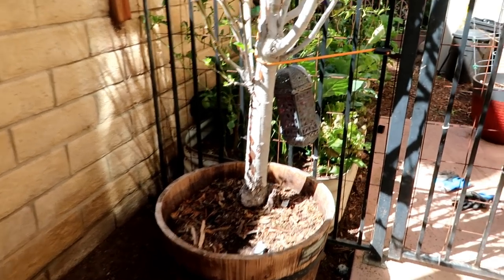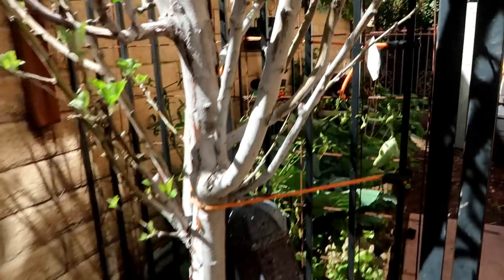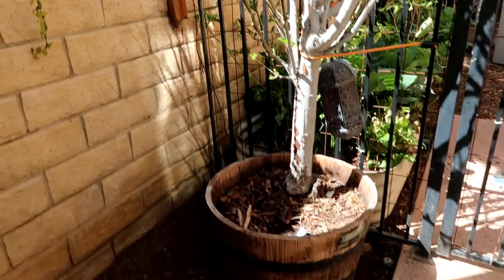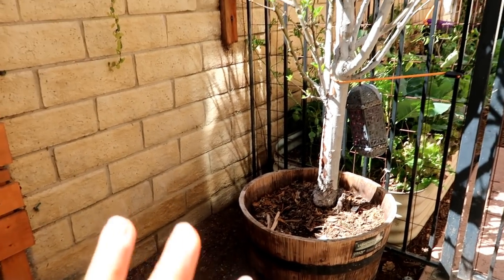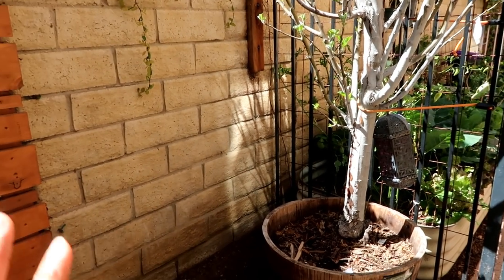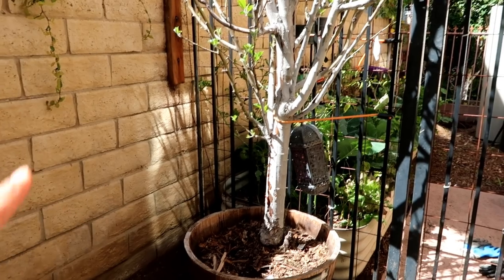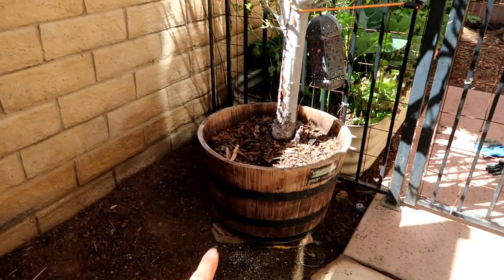A year later, it's starting to already leaf and flower, which is really concerning to me because I really should have gotten the tree in the ground a lot sooner. I just haven't had the time. It's been raining like crazy here in California, which is an amazing thing. I feel that everything's going to be producing tons and tons of fruit and vegetables due to all the rain that we got.